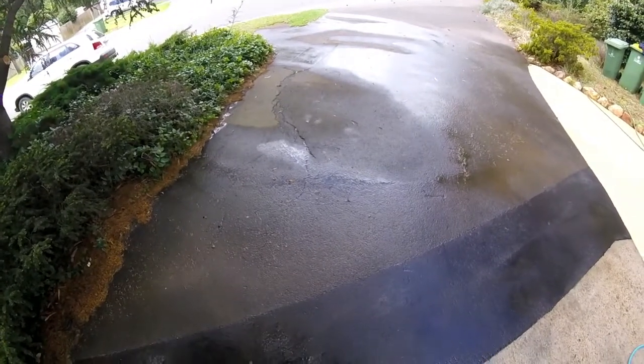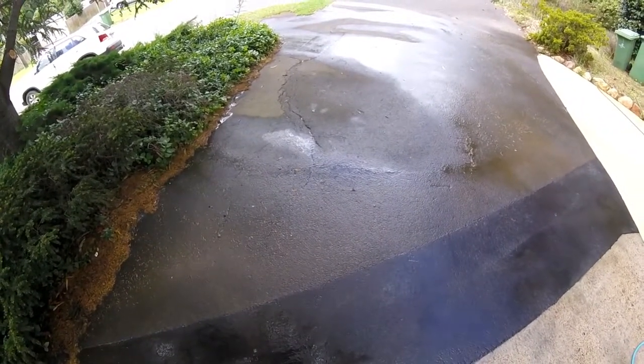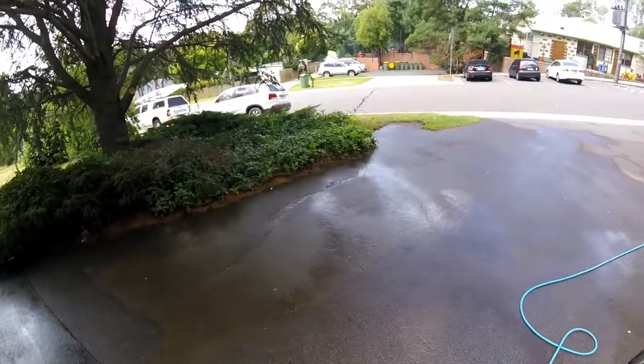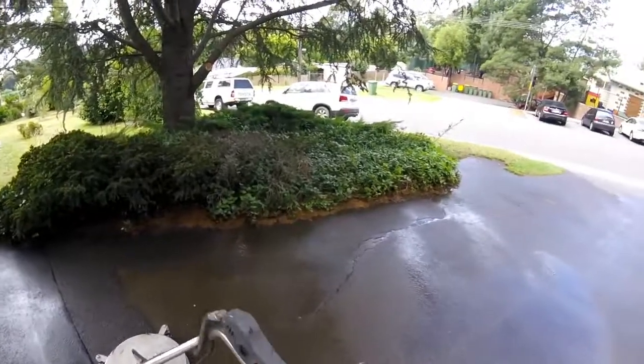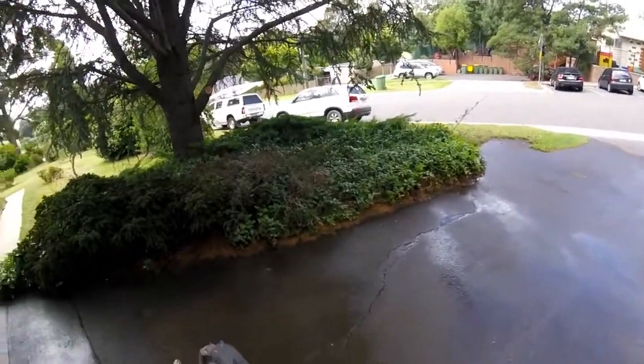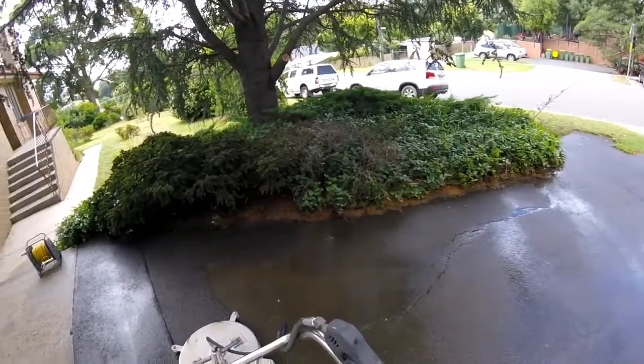I'll show you the results as we work and also at the end. This is the in-progress clean. So whenever you're working on asphalt you can't use heat, you can't use any hot water, just because of the natural oil in the asphalt.